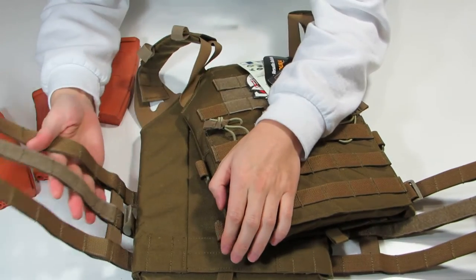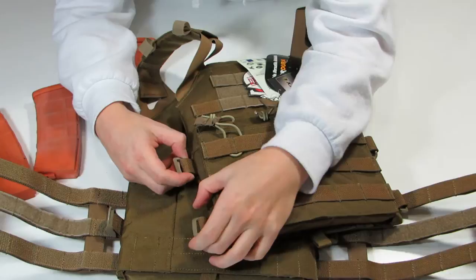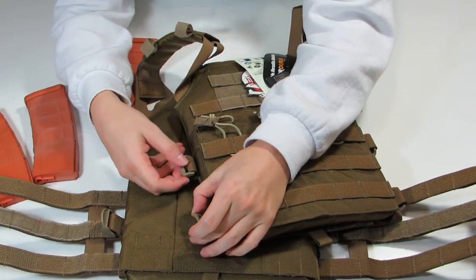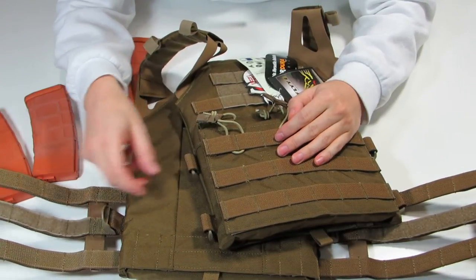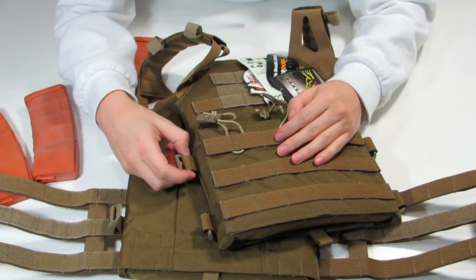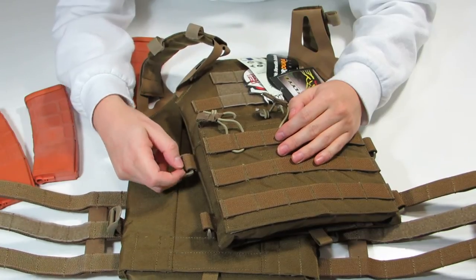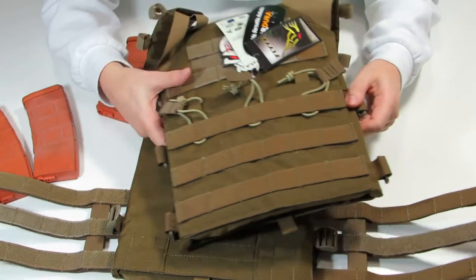Now if you're not a big fan of the cummerbund, I believe Fly makes a kit where you can actually attach this using a buckle system. It doesn't come with it, but honestly you could go to a hobby store, find some nylon, get some clips, and make your own little clip system if you wanted to — so you don't have to use the elastic cummerbund and can just use a different way to mount it to yourself.